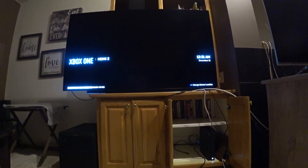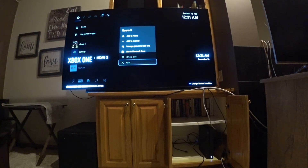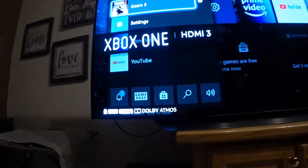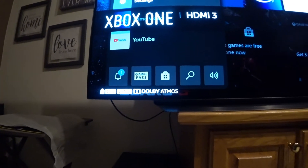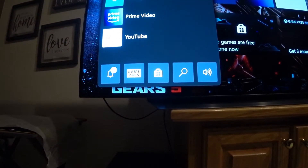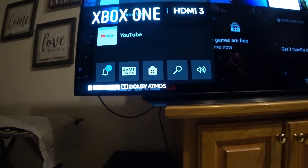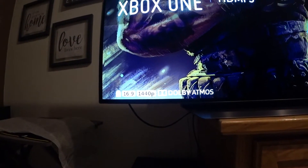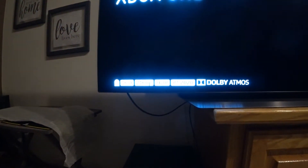When I launch Gears 5, it switches from 1440P to 2160P, which is 4K. I'm assuming that's 2160P at 60Hz. Even though the console is set to 1440P at 120Hz, loading Gears of War or Gears 5 just switches it over to 4K.